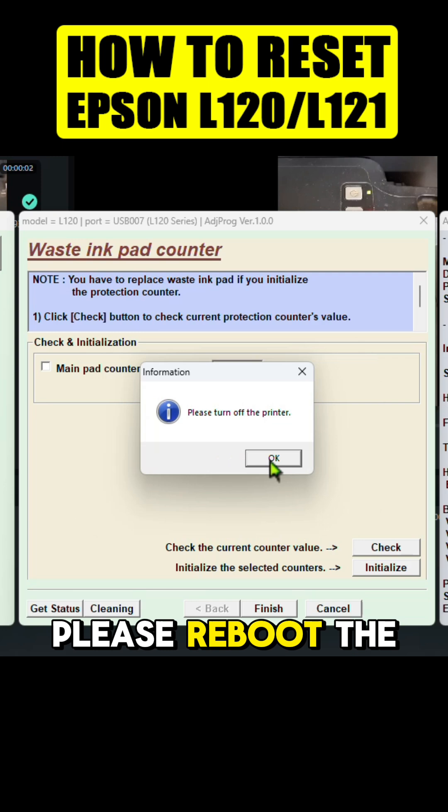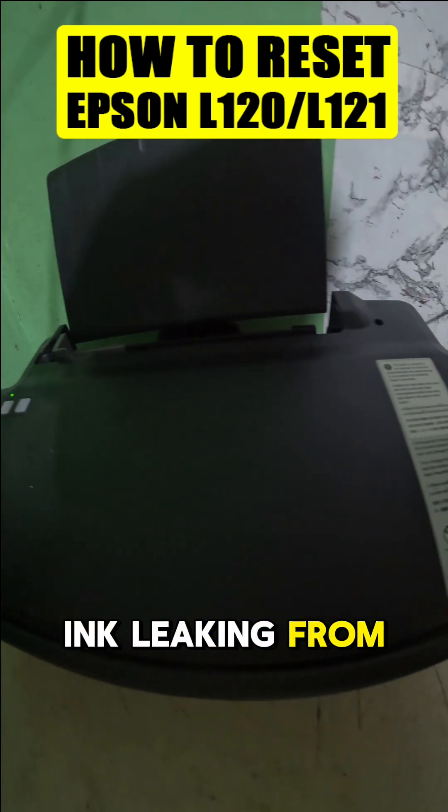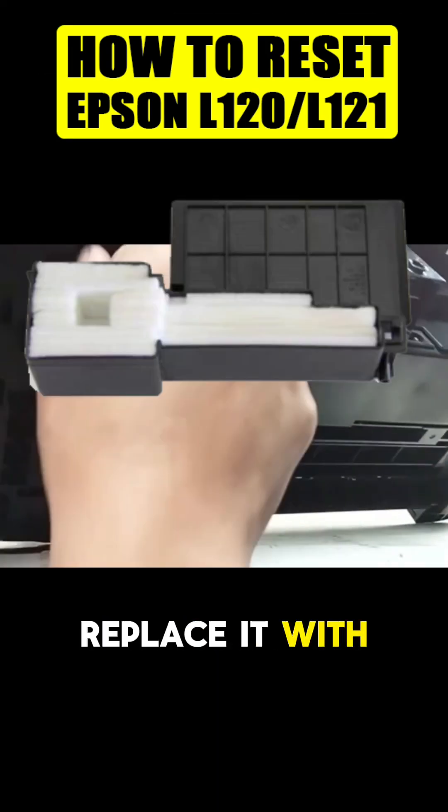If you see the 'Please Reboot the Printer' message, turn on your printer again. If you see ink leaking from the bottom of the printer, replace it with a new one.